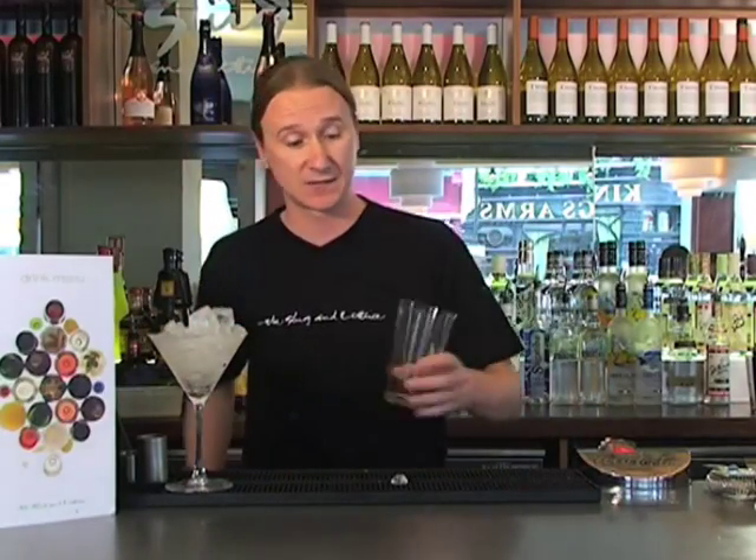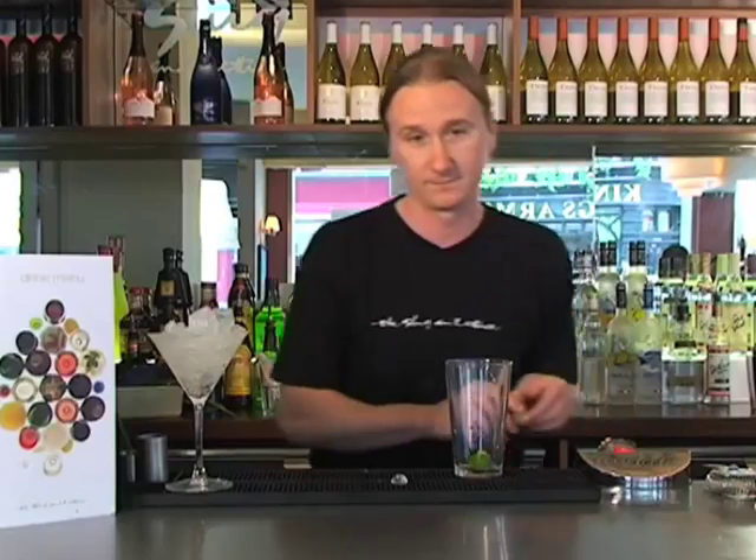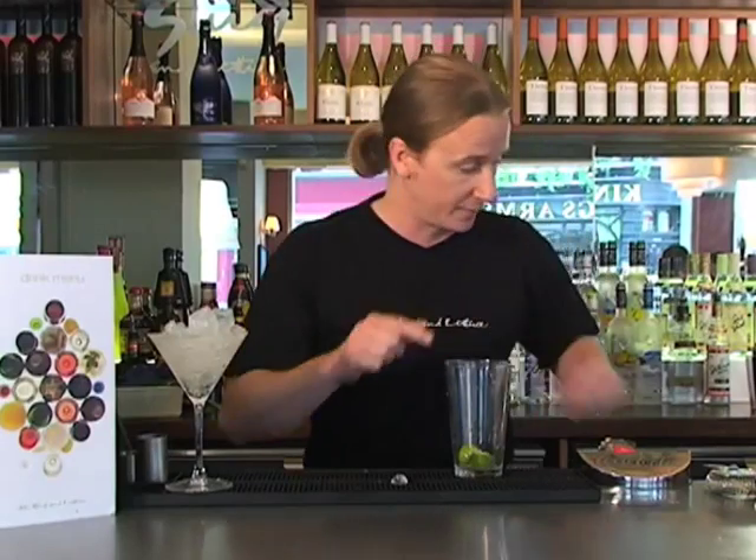Grab your Boston glass — we're going to shake this drink in a Boston glass and tin. Firstly we're going to drop in two limes, squeeze and drop. Then we're going to freshen up with a lovely orange slice, just slice and squeeze that in too.